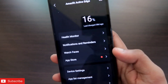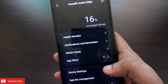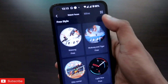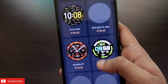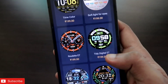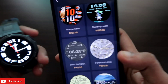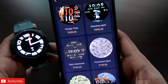Here in the Zepp app — the official app for Amazfit watches — my Amazfit Active is connected. If I go to the watch faces option, you can see there are not a lot of watch faces available even under 'All Watch Faces.' Amazfit has also recently introduced paid watch faces; the best-looking ones are paid, and obviously you don't want to pay money for watch faces. The solution is installing third-party watch faces.